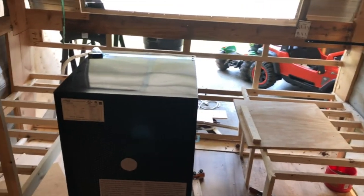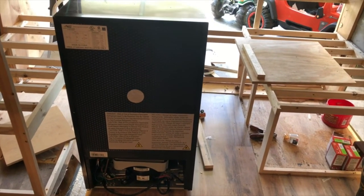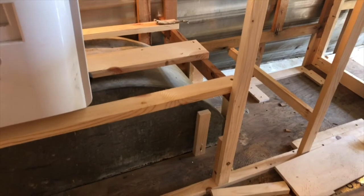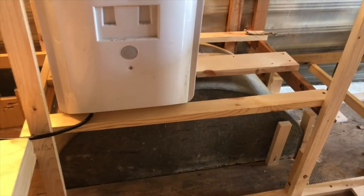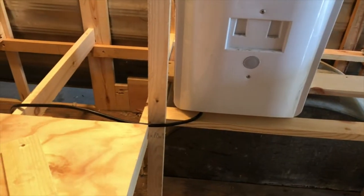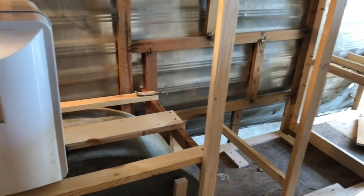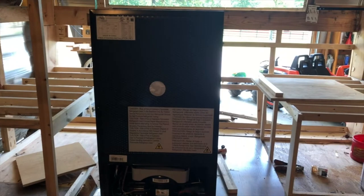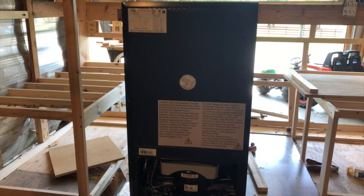Looks like we've got a good-size refrigerator to install. What are your thoughts on electric? The plan is to put in a regular camper 12-volt slash AC/DC circuit — both — to have DC lights. Haven't fully decided on that yet, but 30-amp service, yeah. Absolutely, can't go wrong with that.